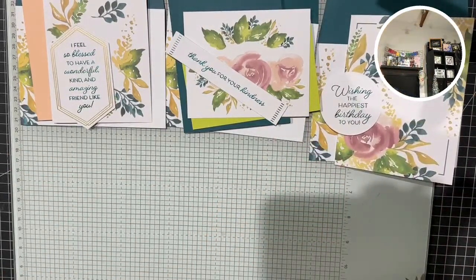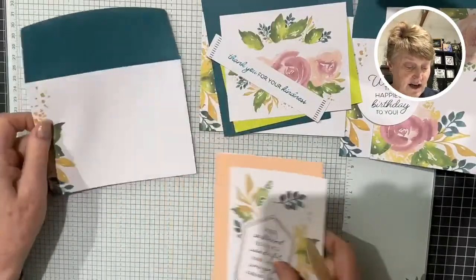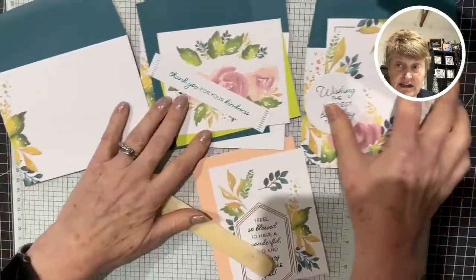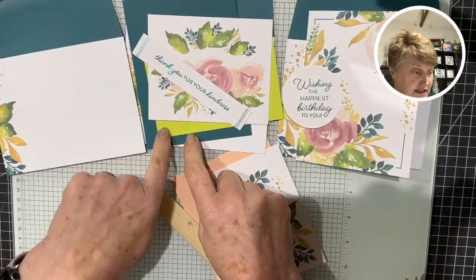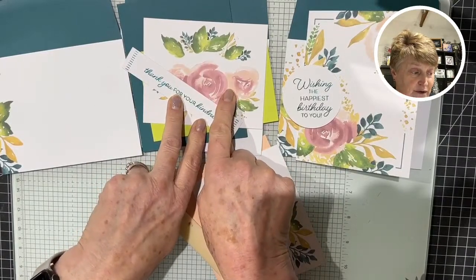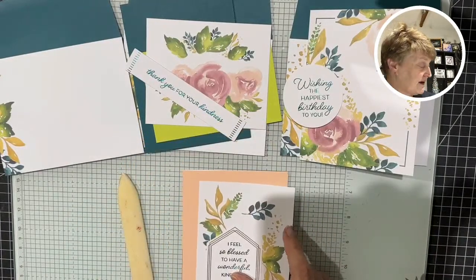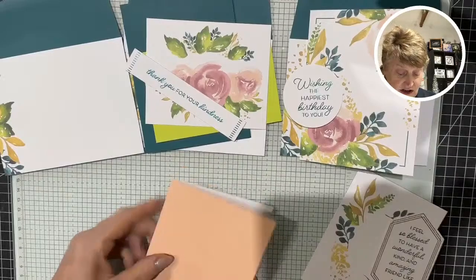I'm going to do one of each card at a time and whisk through how they actually work. This first card — the colors in this bundle include garden green, lemon and lime twist, moody mauve which is the dark pink, petal pink which is the lighter pink, pretty peacock — one of my favorites — and wild wheat, featured in these leaves here.